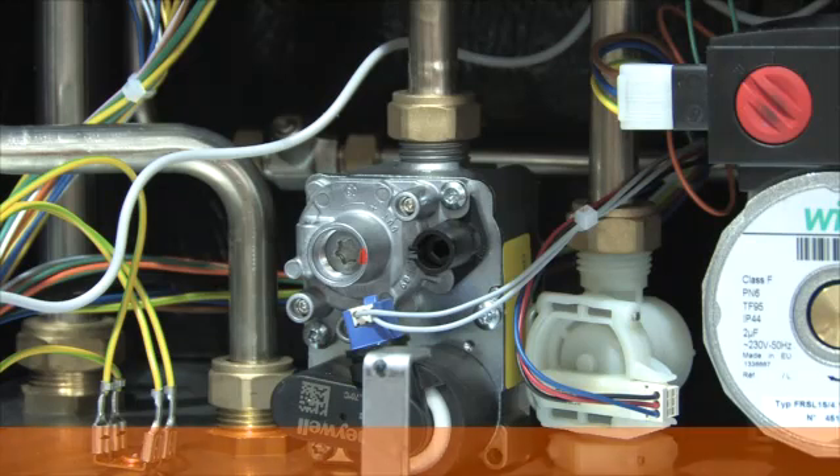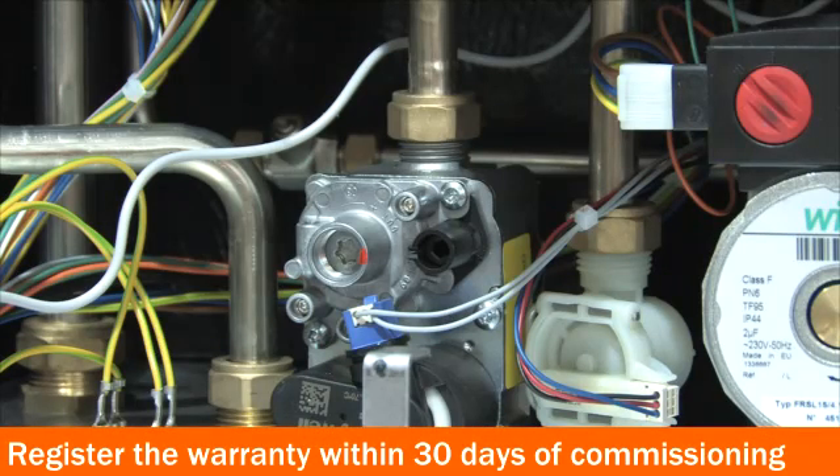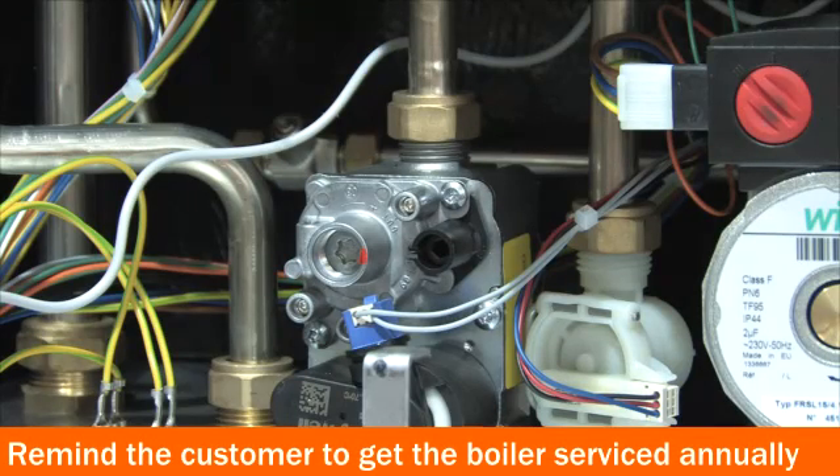Don't forget to register the boiler's warranty within 30 days of commissioning the appliance, and make sure you remind the customer that they must have the boiler serviced annually as part of the warranty terms and conditions.